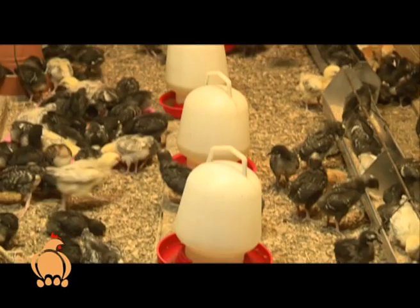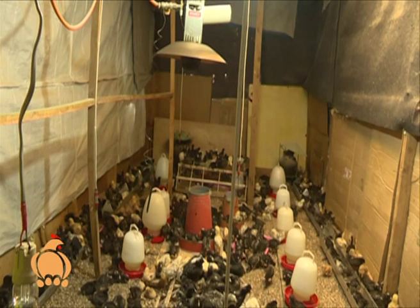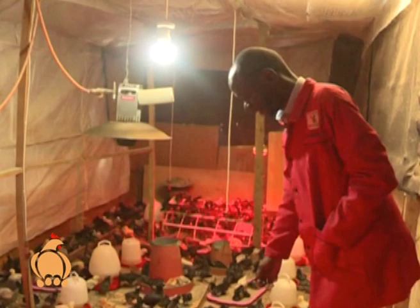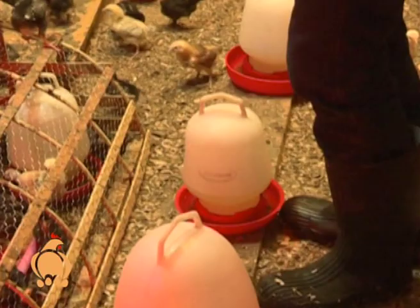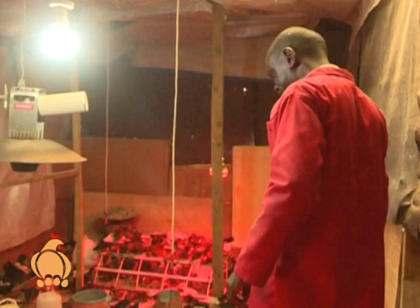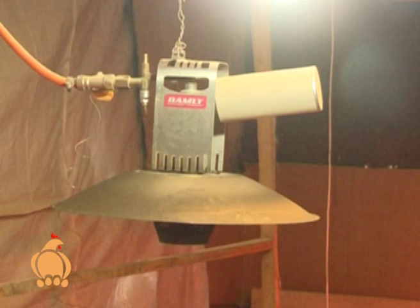Inside a brooder, a farmer must ensure the feeders and drinkers are placed in a straight line to keep the chicks safe. Here we have the drinkers where we put the water — we put the liquid paraffin on top, as it's basically an oil that just floats. Here we have the feeders with the chick mash, and this is the gas burner which is our main source of heat for the room.